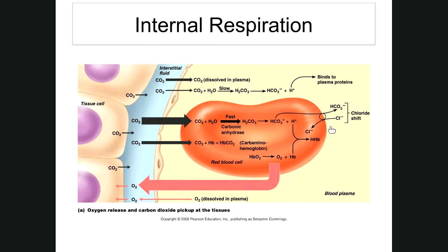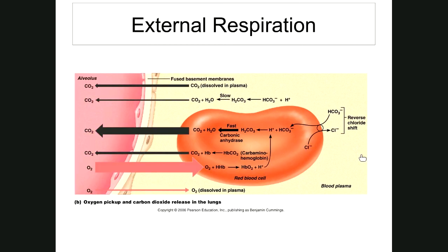When blood returns to the lungs, it's the reverse chloride shift: bicarbonate enters the red blood cell from the plasma, and chloride goes back out into the plasma. Bicarbonate then binds with hydrogen ions released by hemoglobin as it picks up oxygen. This forms carbonic acid, which dissociates back into carbon dioxide and water — the CO2 is given off into the alveoli and exhaled.